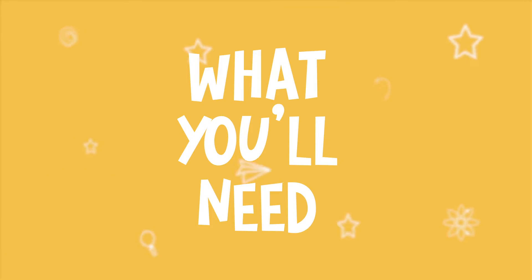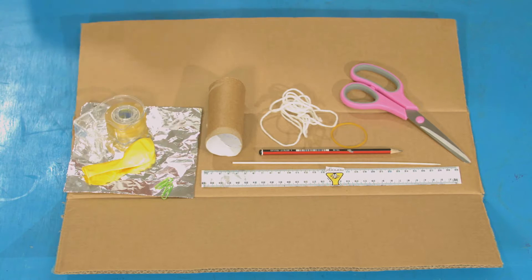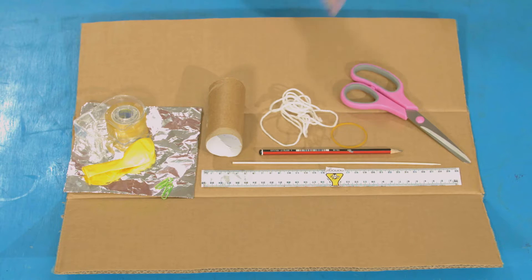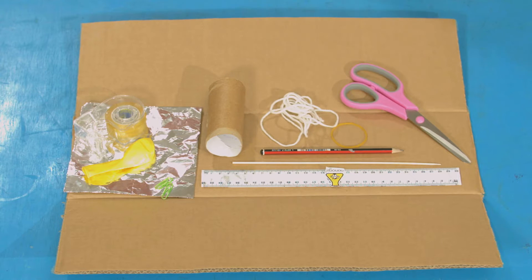For this experiment, you will need: thick card, tape, a balloon, paper clips, foil, a cardboard tube, a ruler, a wooden skewer, a pencil, string, an elastic band, and some scissors.